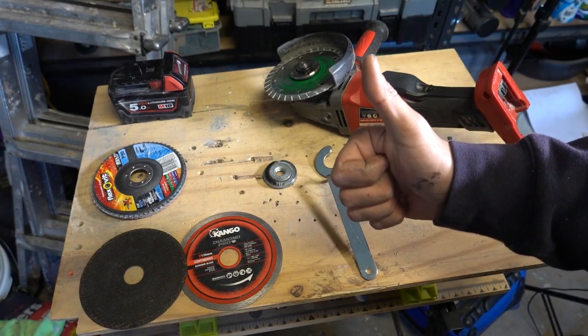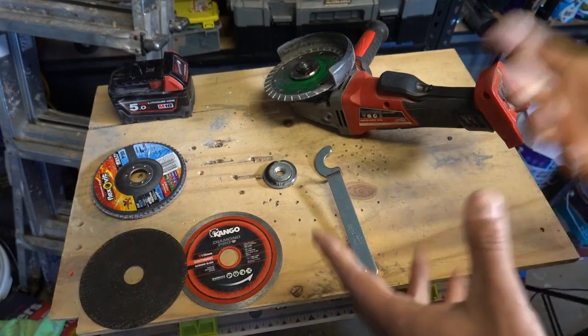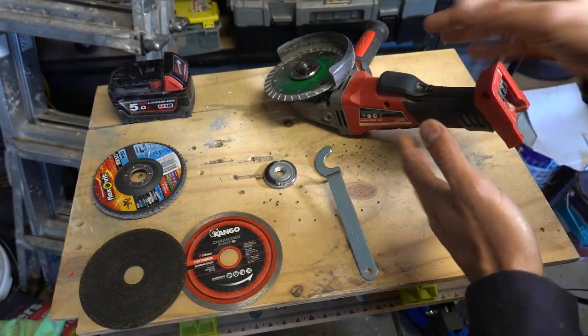What's going on guys, I'm Bill and welcome to Bill's How To. Today I've got an awesome little video for you guys on a solution to a very common problem that's to do with angle grinders.